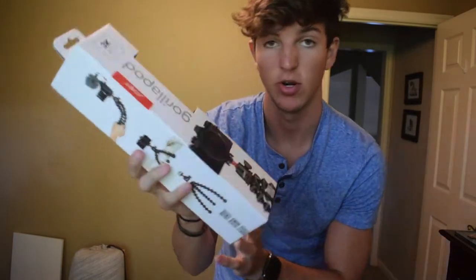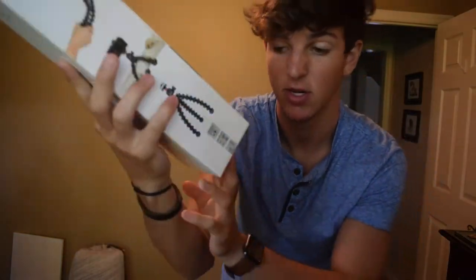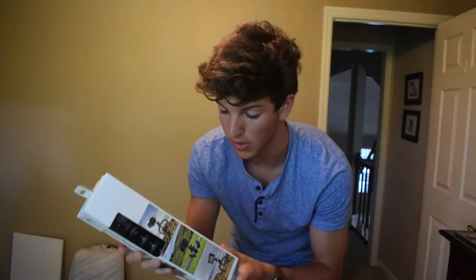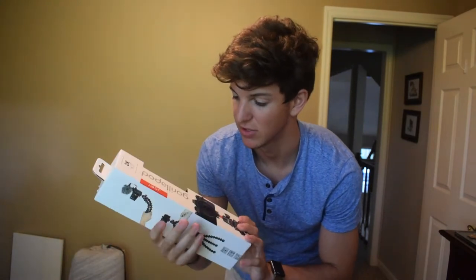Some of the features on the outside of the box before I unbox it: it's supposed to hold up to 6.6 pounds or 3 kilograms. It has flexible rings around each part of the tripod as well as rubberized rings on the bottom for better hold. I'll explain that better when I open it up.